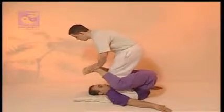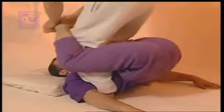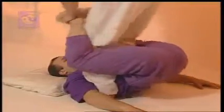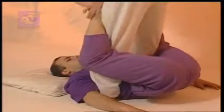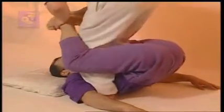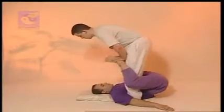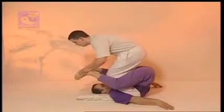This technique really epitomizes Thai massage and clearly shows the Indian yogic influence. You can use it on partners who are very stiff. They will really enjoy the feeling of looseness in the hip region that it produces.